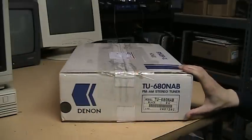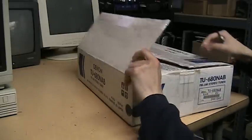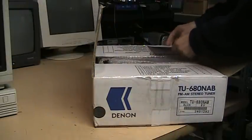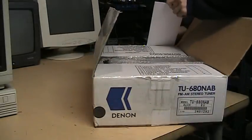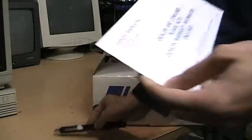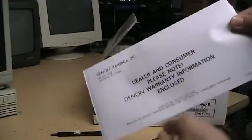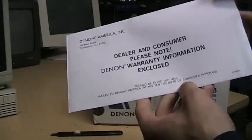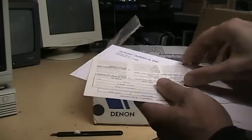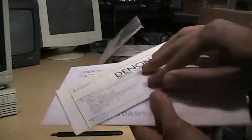Other side, basically the same sticker. There's something attached here — dealer and consumer, please note warranty information enclosed, mailed to Denon within 10 days of consumer purchase. Well, obviously that is long past. So your typical registration card and the limited warranty.